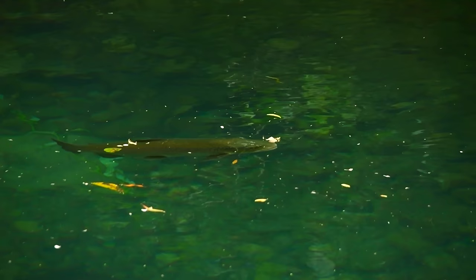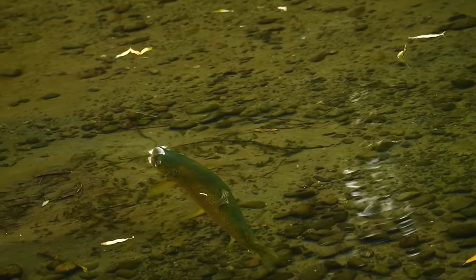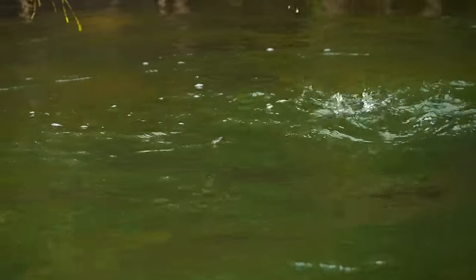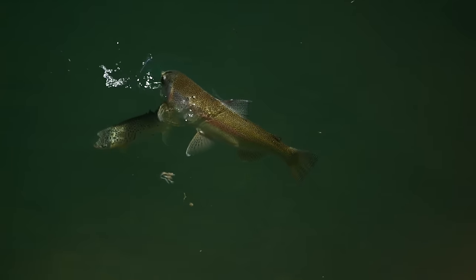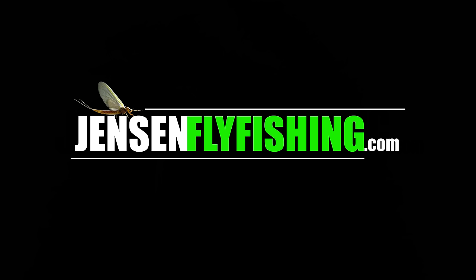We ask you to consider supporting this channel by becoming a channel supporter or joining our full digital membership at JensenFlyFishing.com. Here you gain access to all of our fly fishing master courses, short courses, and special productions. You also get access to the extended ad-free versions of all our YouTube videos, with behind-the-scenes producer's notes that dive into the subtle points of the conditions and the why behind what we do. We sincerely thank you for your support — it's the only way this channel continues.